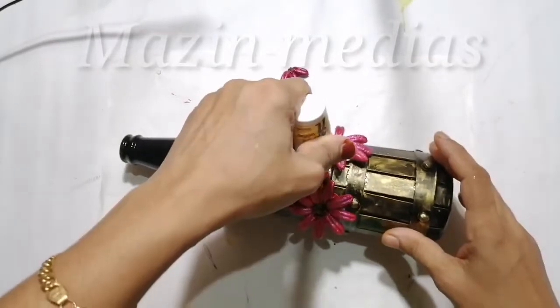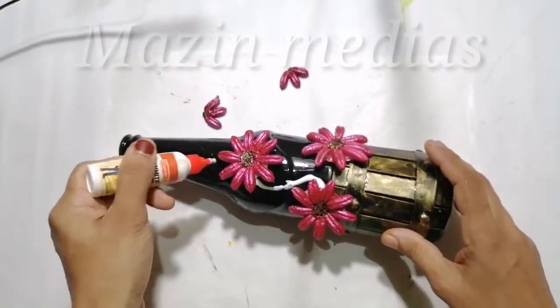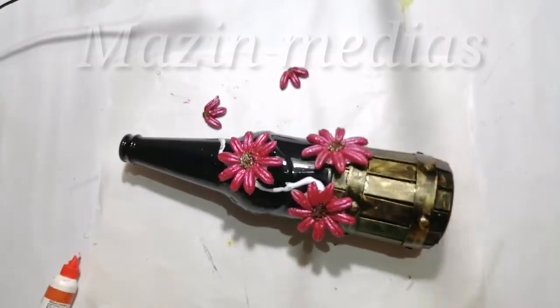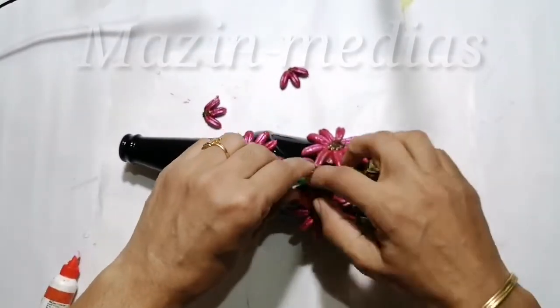I am going to put a green thread on the flower. I am going to put a thread on the 3 layers.